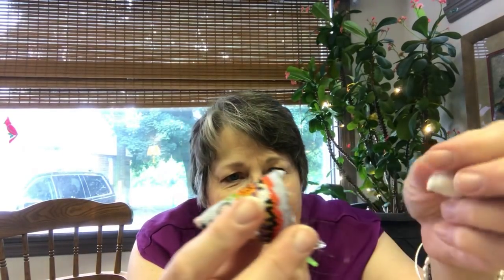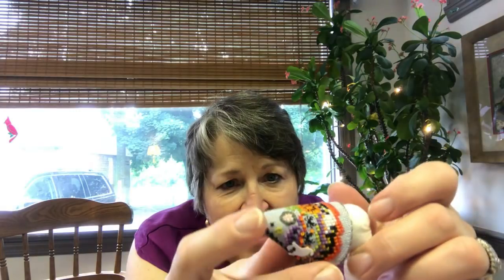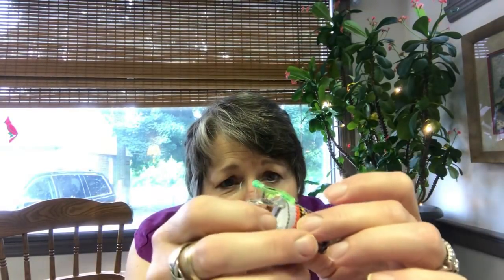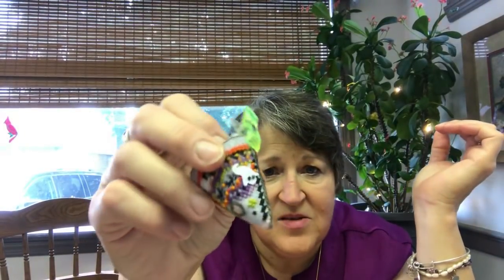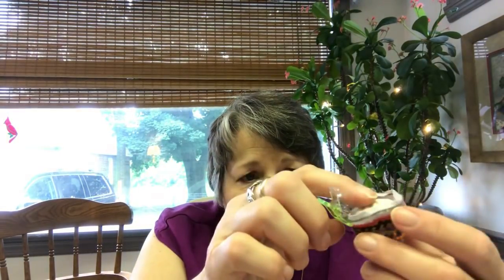The last step is to take your mouse and make sure you have the shape the same way on both pieces, so you want your nose to be at a slant. Then you just insert your piece inside, and now you don't have to worry about your polyfill, your pellets, or anything coming back out while you're gathering up the bottom of your mouse.